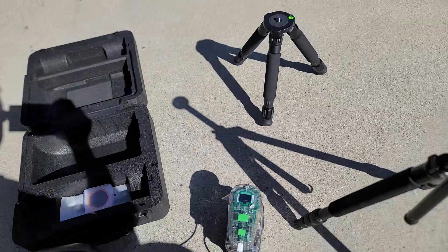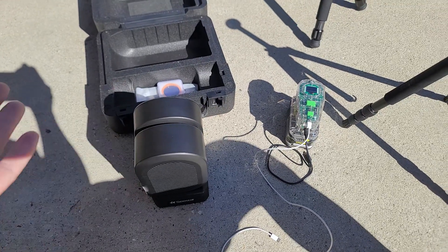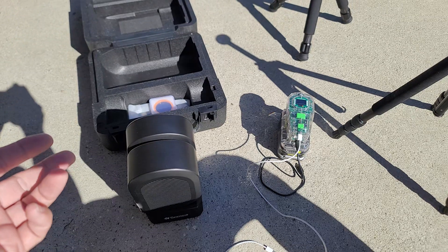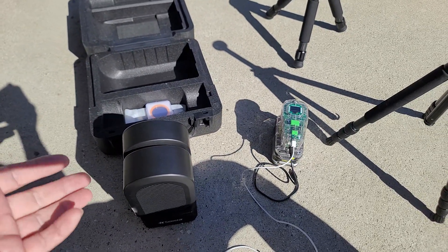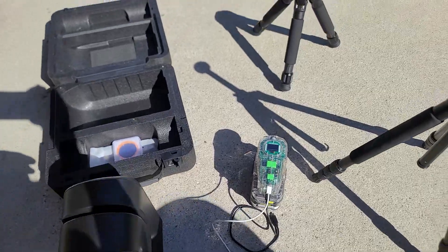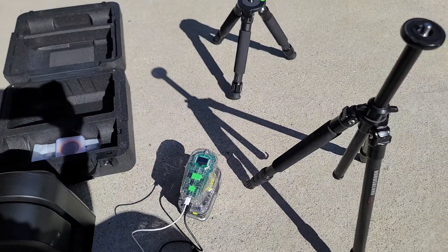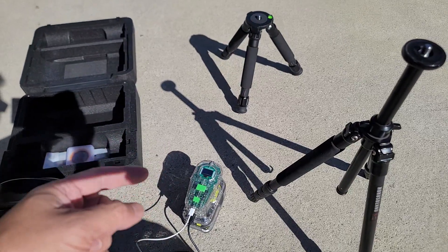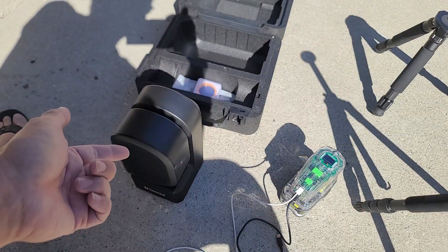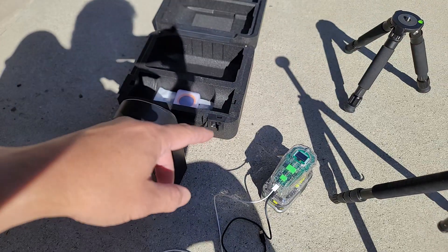Another important accessory is this power bank. The C-Star has a built-in battery which works great, but depending on how long you're shooting, I can drain a battery in one night easily — especially if I'm watching Netflix between sessions with the dew heater on. I have older, cheaper power banks for my cell phone which work fine for charging a phone, but none of them can actually charge the C-Star while it's operating.